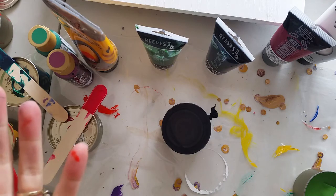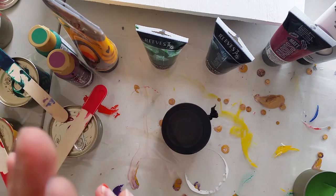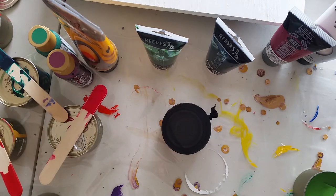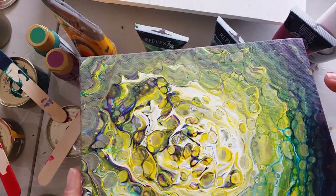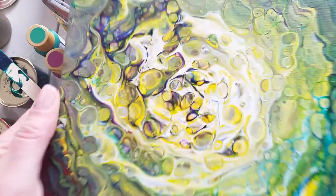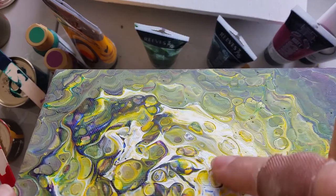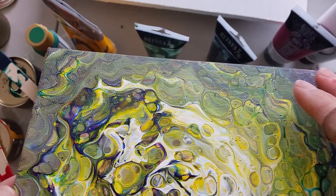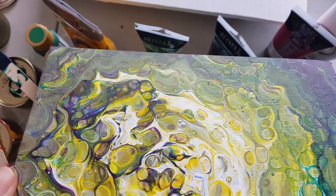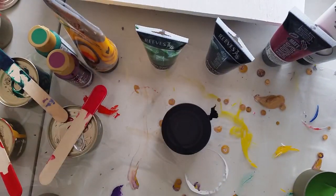Hey guys, welcome to Mickey Art. Today I'm gonna do something I haven't done before. One of the things that's been going on in a few of my recent paintings - I've been getting these lumps, almost feels like sandpaper. I know I put glitter in this one, but this is definitely not the glitter because it's not in the other two.